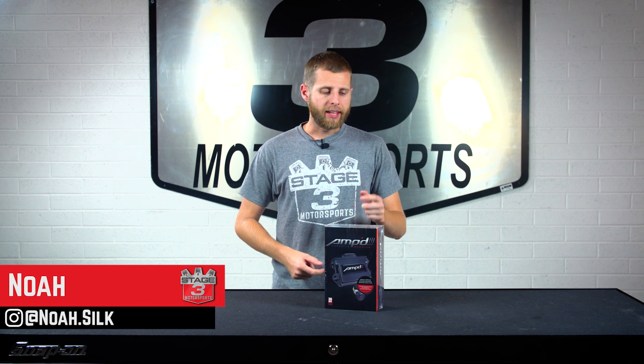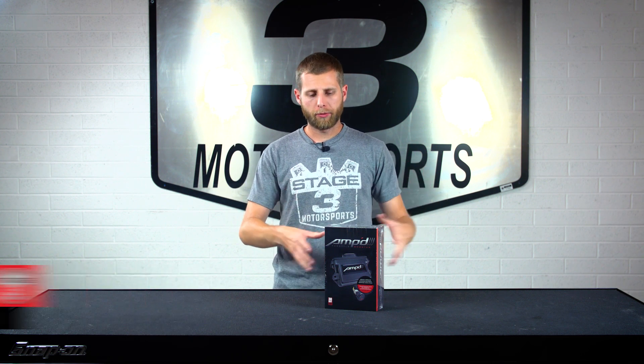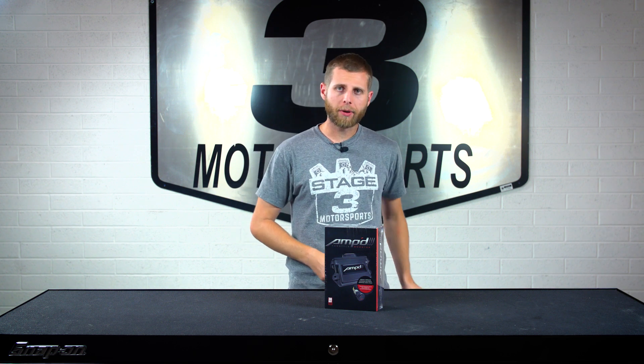Hey guys, we are on the bench right now with the Amp Throttle Booster and we're gonna break this down, do an unboxing, and give you guys an idea of what you get and what some of the features are. So, let's just jump right into it.